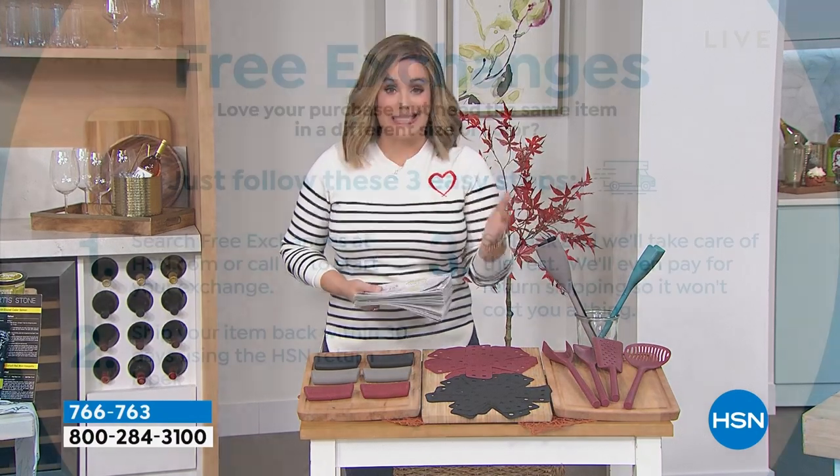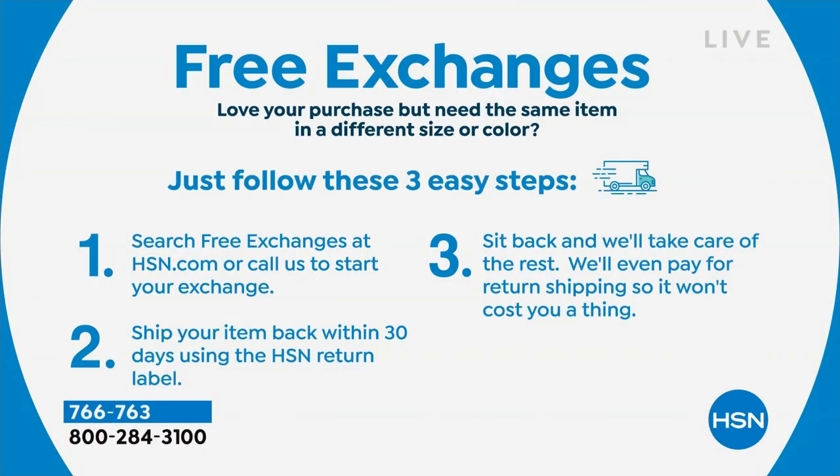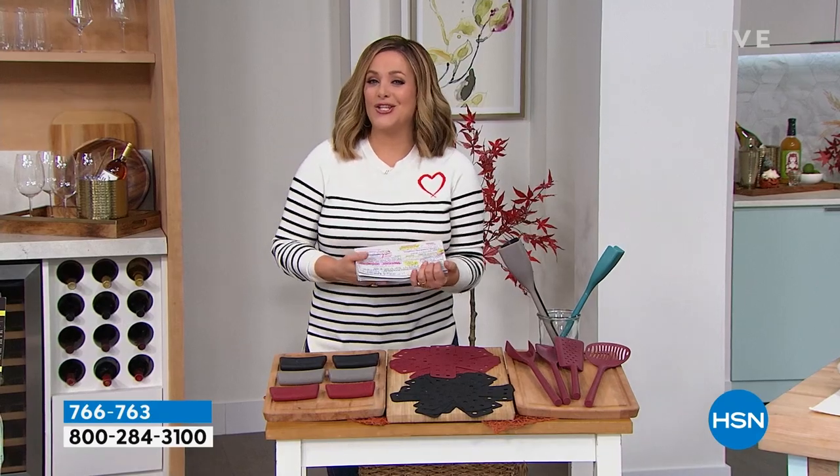Anything that comes in a different size and color, we've got free exchanges now. So let's say you get your four piece tool kit and you wanted it in blue instead of gray — we'll do that exchange for you for free. Search free exchanges at HSN or give us a call. We're happy to help you and get that exchange started for you.